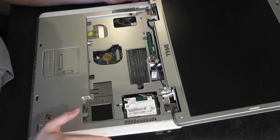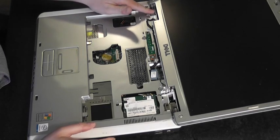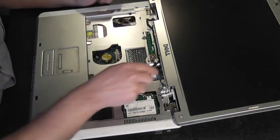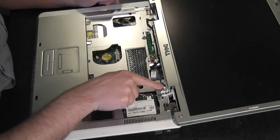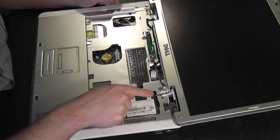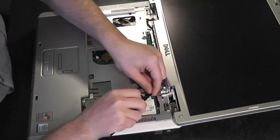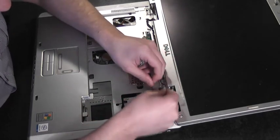Next we need to remove the display assembly. There are two screws on each side securing the display to the base — one, two, one, two. We need to disconnect the display ribbon, which has a little screw securing it in position. We also need to release the Wi-Fi antenna cables. I'll go ahead and release the Wi-Fi antenna — one, two.